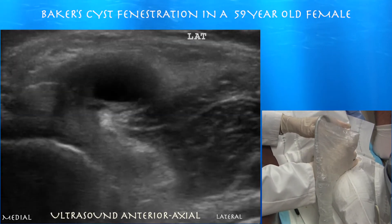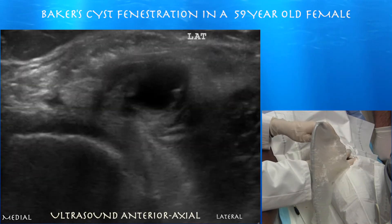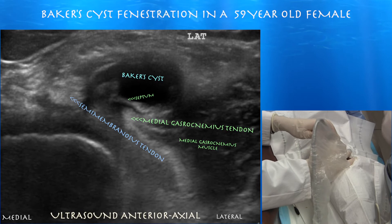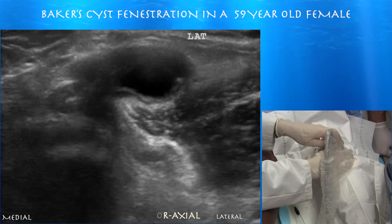Here is this large Baker cyst — right side of the screen is lateral. You can see the Baker cyst between the semimembranosus tendon and the medial gastrocnemius tendon. The semimembranosus tendon appears black from anisotropy. You can also see a septum forming within the cyst.